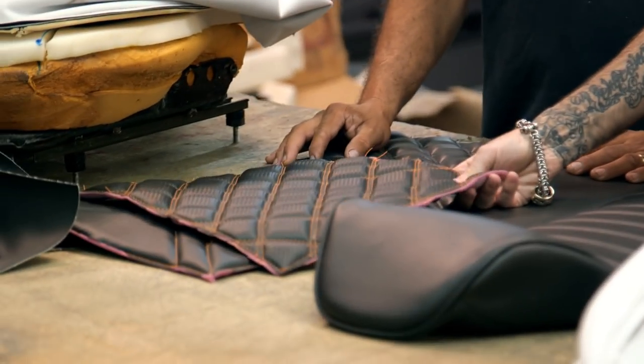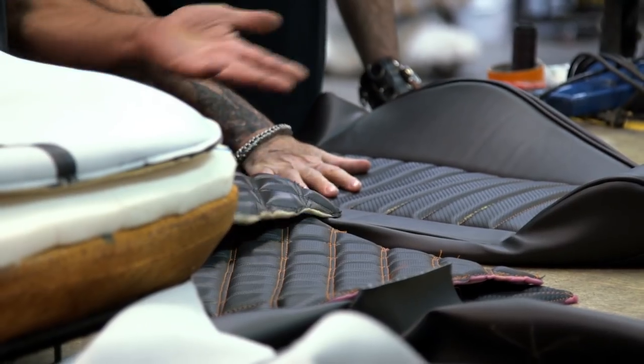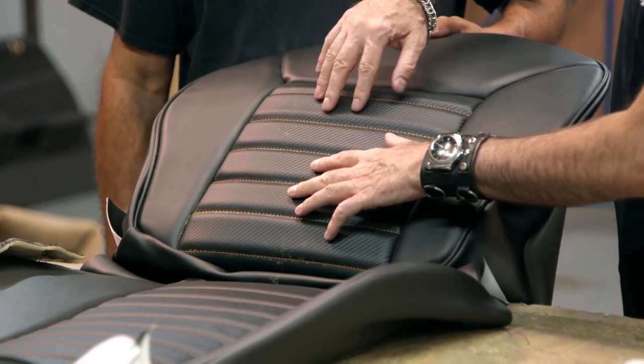I don't know if I should busy it up with some diamonds, maybe? Well, the diamonds are cool, but to me, this says more Bentley. I know we got a little Euro sports car in there. And I didn't want to do just black because then it just kind of blends all in. See, I like what you got going. I like the carbon fiber material inserts,